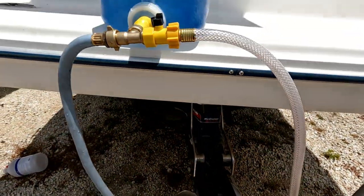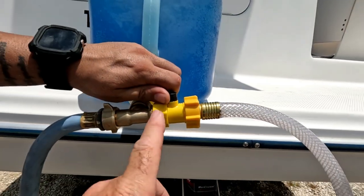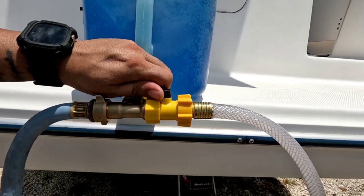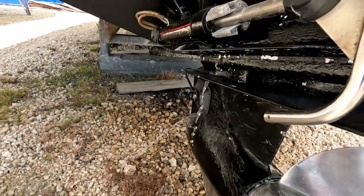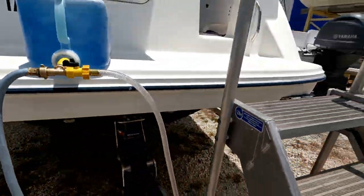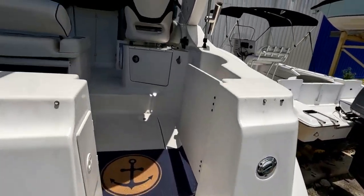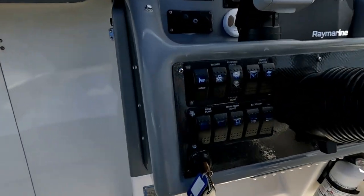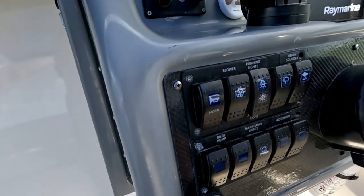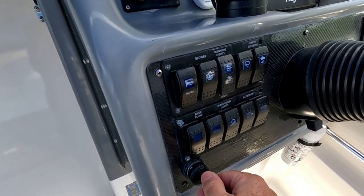Here we go — we're opening the water and starting the engine. You can see the water flowing through there and flowing into the muff. Now we're going up to the boat to turn on the engine. Six to seven minutes should bring it to operating temperature, so we're going ahead and starting it up now.